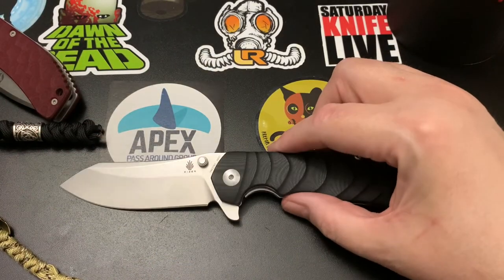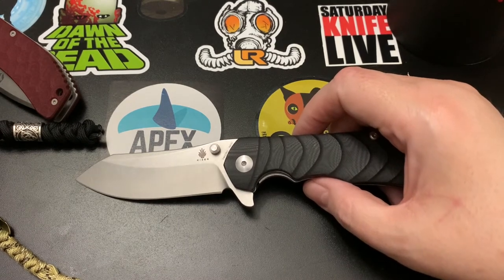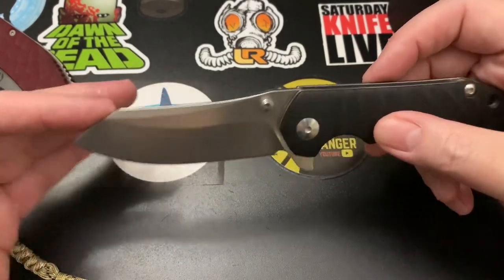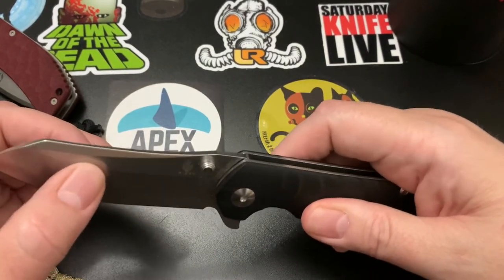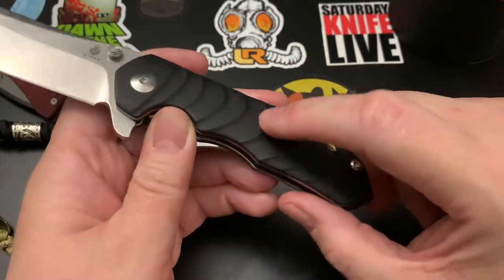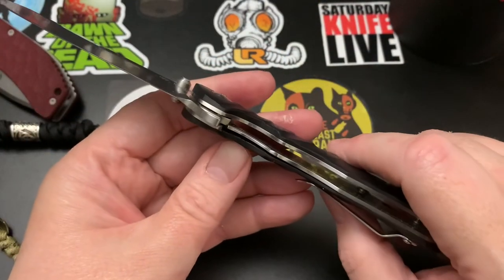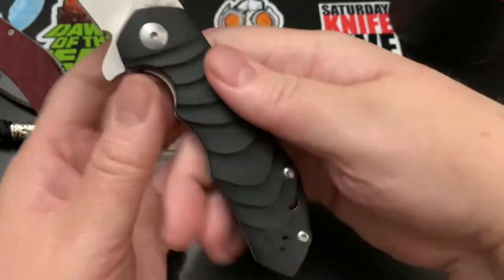Let's go over some specs. The steel is Böhler N690. The blade is a reverse tanto with a flat grind, and it's stonewashed. It has sculpted, milled G10 scales — I really like that; it kind of reminds me of a wave pattern.